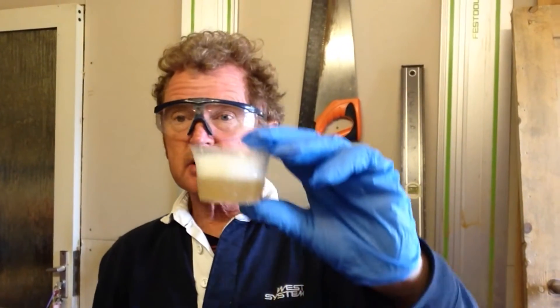Hello, it's David Johnson again. I just wanted to show you a little top tip that will help you mix your very lightweight filler powders into the epoxy without them flying away. Very useful.